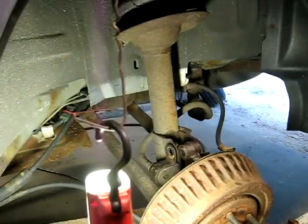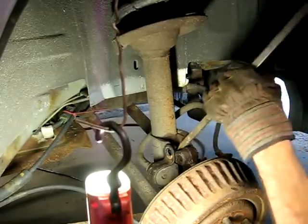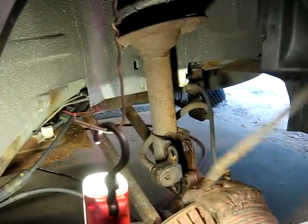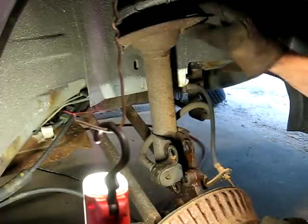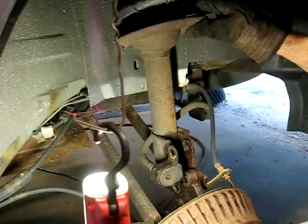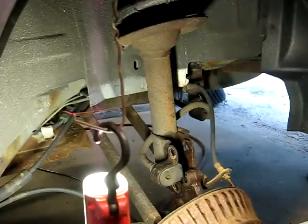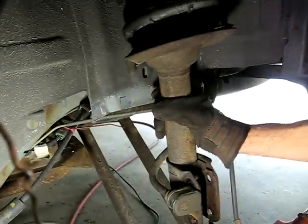Now that we've got those bolts out, we can lower the jack down. The only thing holding the strut in now are the nuts inside the trunk, so we have to take those out now. Now that we've got the top nuts off, we should be able to get the strut out. There it is.